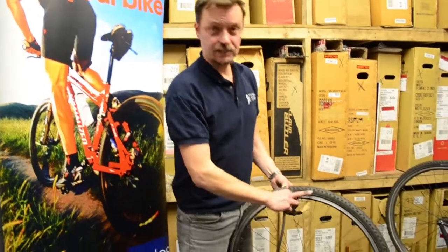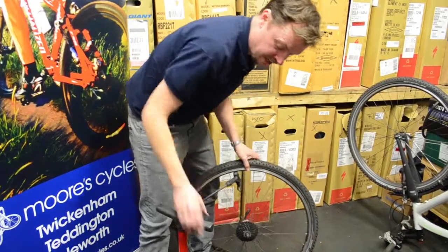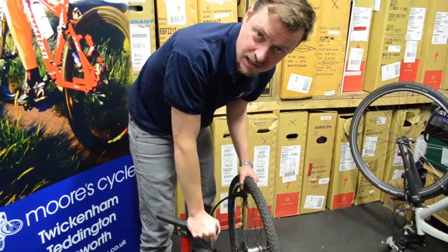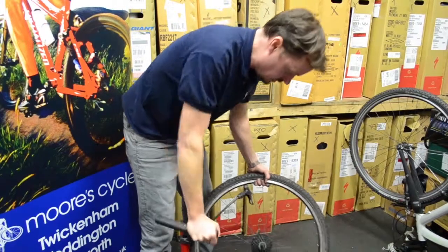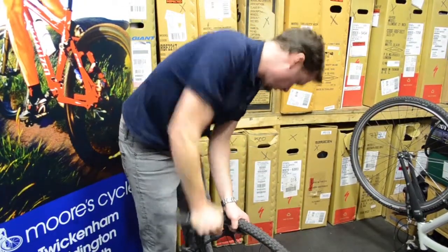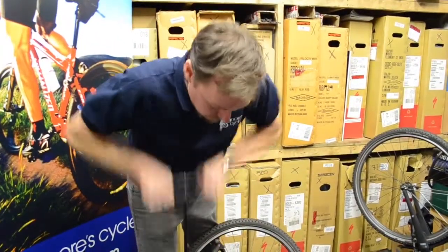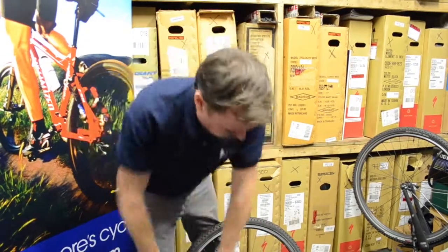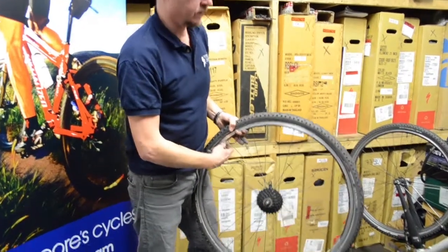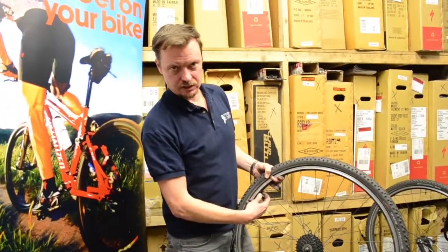Now we're going to put some air in the tyre. Check the right PSI on the side and then pump it up. Make sure it's seated right as you're pumping all the way around. Make sure there's no little bulges or anything like that, otherwise it's another tube. Give it a little bang if you want just to seat it right. This one's going to go up to about 80 PSI. Press and do it up and put the valve cap on. Make sure the locking nut goes all the way to the rim as well.